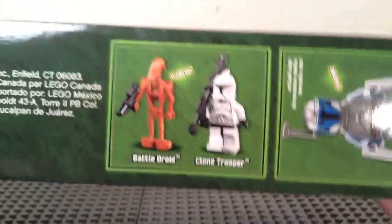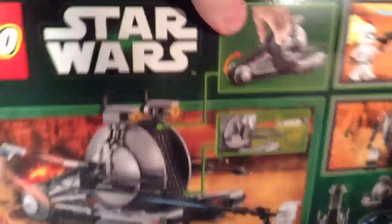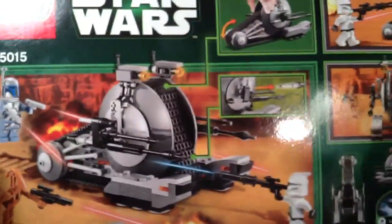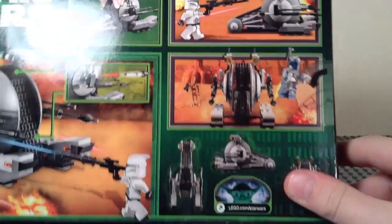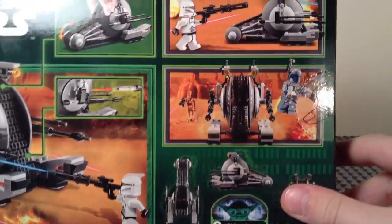And then an actual size image of Jango Fett and another picture of the other minifigs. And then on the back, you've just got the play features, a few action shots, and a bit of a diagram of the set.